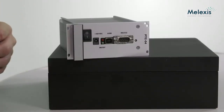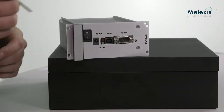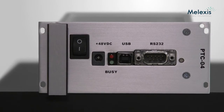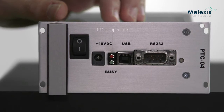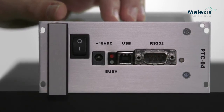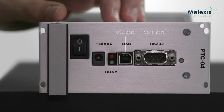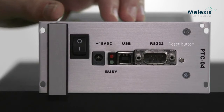Here we have a close-up of the PTC04. It is supplied by a 48-volt AC to DC adapter and powered on by a simple switch. Next to the switch we find two LEDs: the red one indicates the state of operation and the green one provides visual feedback during communication. Communication to the PTC04 is facilitated by either the USB or the serial communication channel. There is also a small reset button to reset the PTC if necessary.